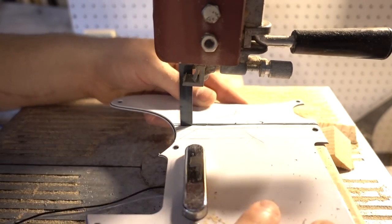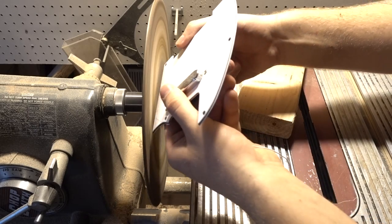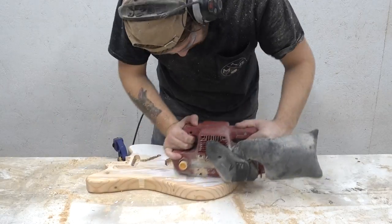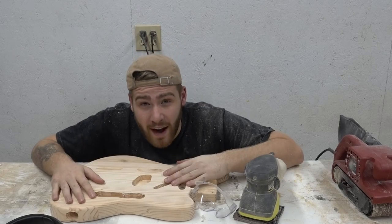Once it was cut, I cleaned it up at the disc sander and put a 45-degree chamfer to match the rest of the pickguard — it actually ended up looking really nice. Then I went ahead and belt-sanded off my template and sanded with 100 grit.